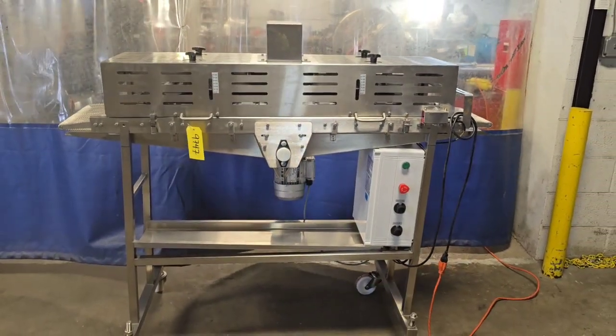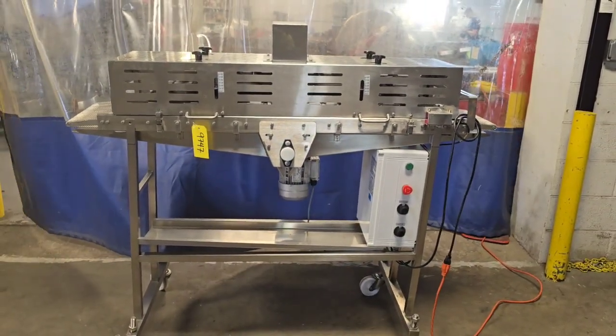Once again, item number 9747 from M&M Equipment. This is a Dayton meatball former.